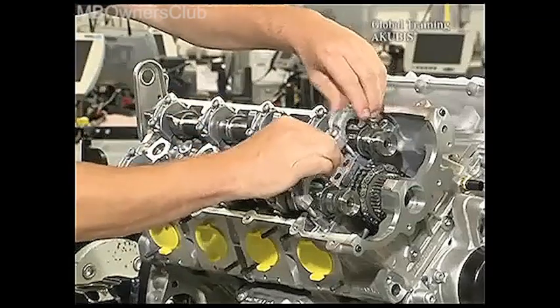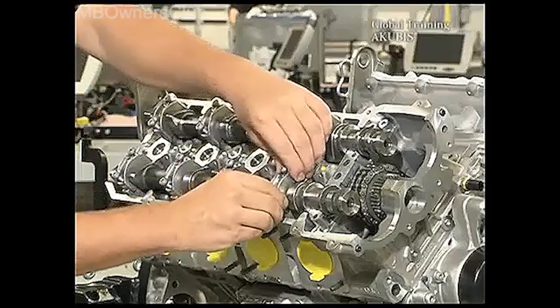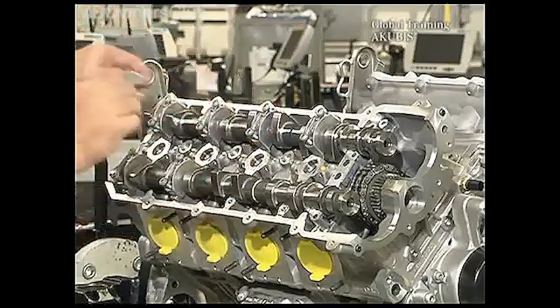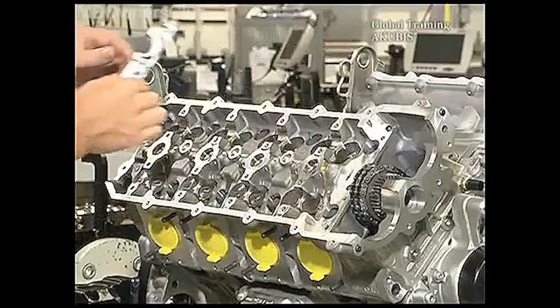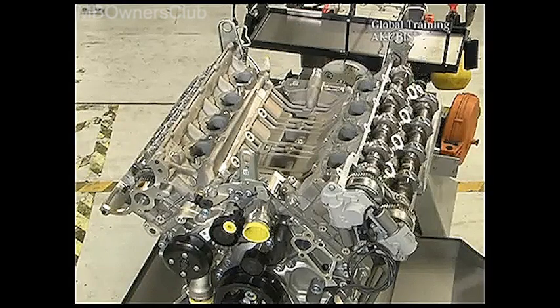Once all screws are loosened, you can take out the bridge and bearing liners. Next come the camshafts and the under part of the bridge. Once this is done, remove the left valve lid just as the right one.